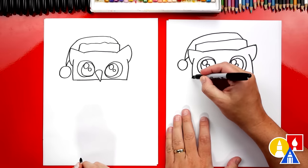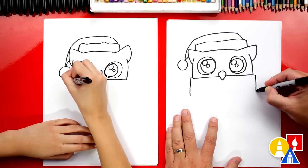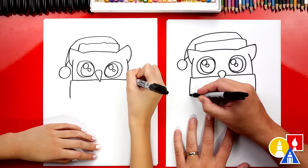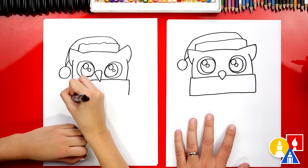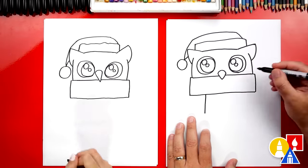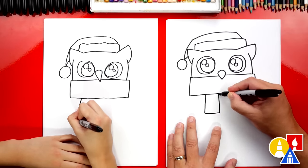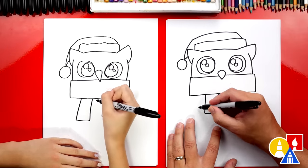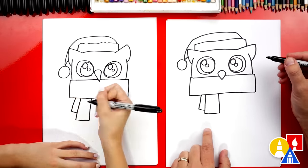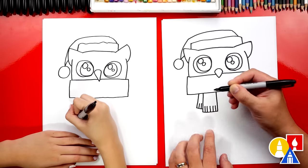Now let's finish the scarf around our owl's neck. We can come out to the side and come down, same thing on the other side — out to the side and down. Then let's connect the bottom of the scarf with another line across. We can also draw the end of the scarf coming down further. Then we'll go over and up. Let's draw another end to the scarf — another line coming down, but maybe this one's shorter. Then we'll connect it and draw lines coming up all the way across the bottom for the fringe. We could do the same thing on the other end of the scarf.